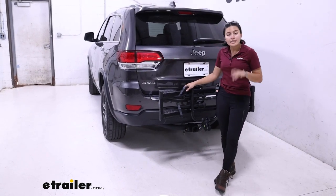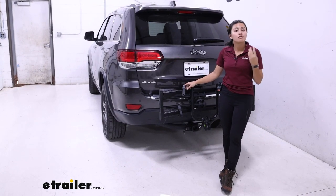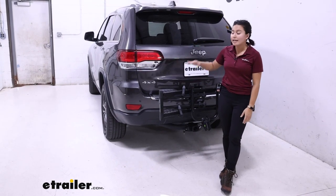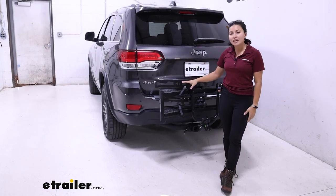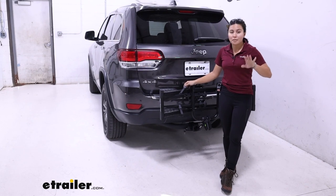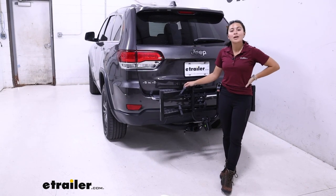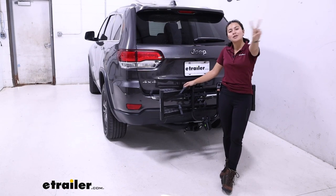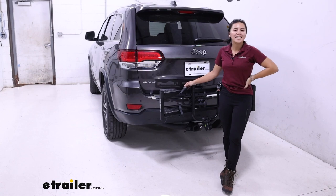Other than that, it's lightweight and compact. If you want to carry four bikes, there's a version of this that has a four bike platform rack — it will take up more space, but if you like this design and you're okay with a 35 pound weight capacity, it's definitely an option worth considering. So this was a look at the Hollywood Racks Destination 2 bike platform rack on the 2021 Jeep Grand Cherokee.